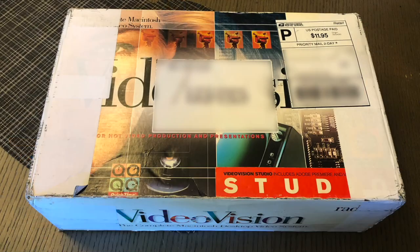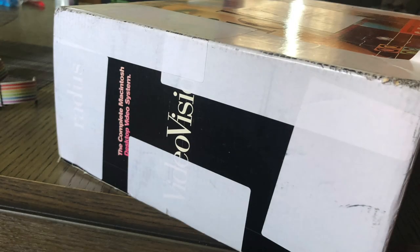I waited for a tracking number that never really came and started to get concerned, though I was protected by the marketplace. When it arrived, my heart sank — the individual had taken the Radius box and put white packing labels all over it, covering up this beautiful box. I don't know what their reasoning was, but they covered up everything on the box, and my heart sank because I specifically wanted the one with the original box.